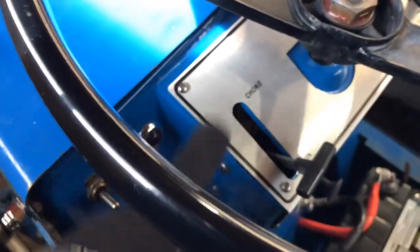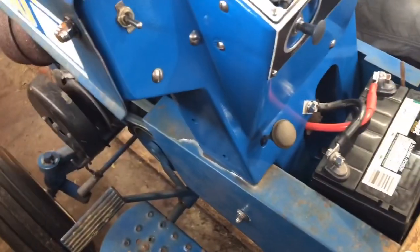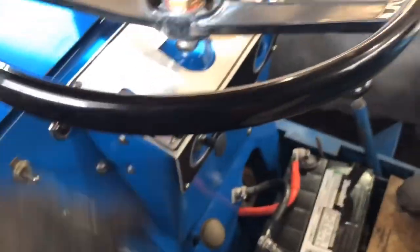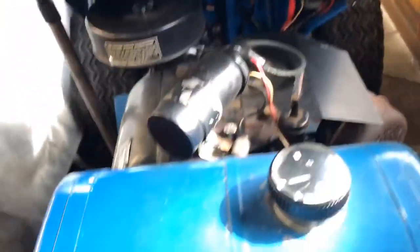If you haven't seen my other videos, the dash is all nicely repainted and put on. This is an NOS dash plate that's on there — we got that off eBay. Under the hood it's the same old same old, but yeah, she runs.